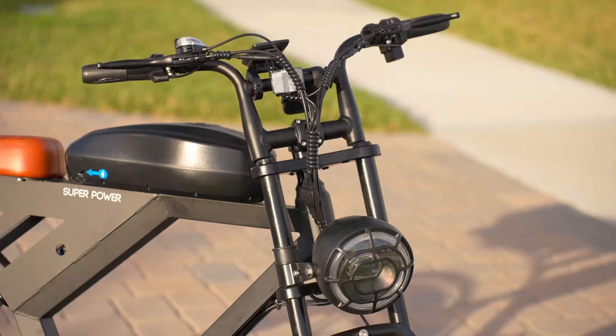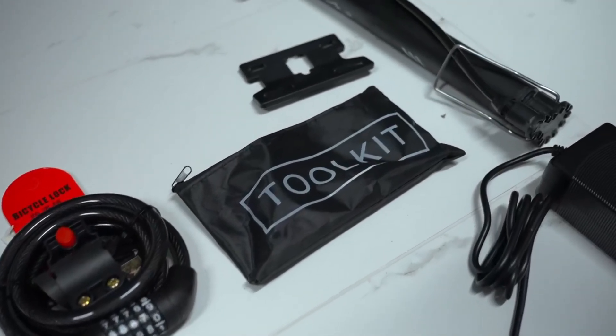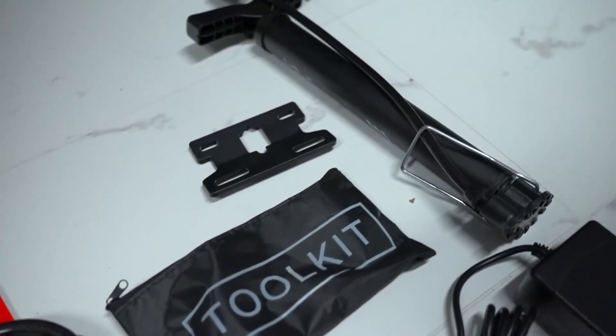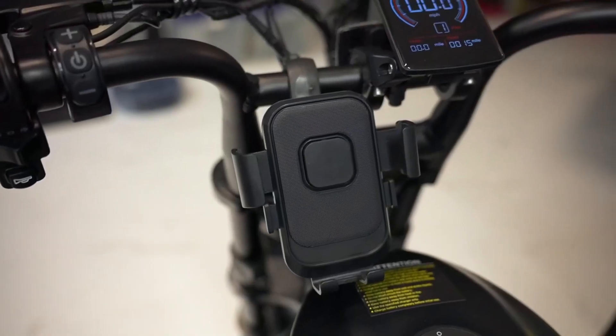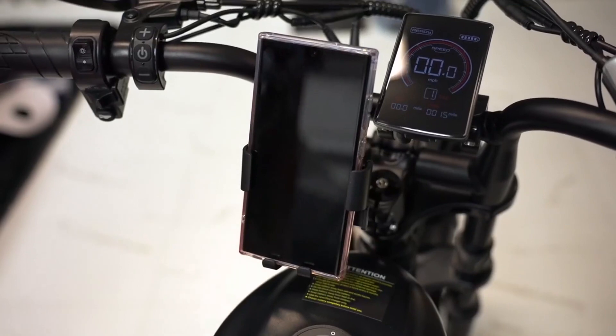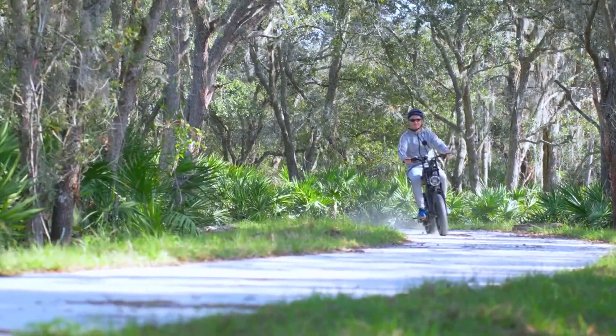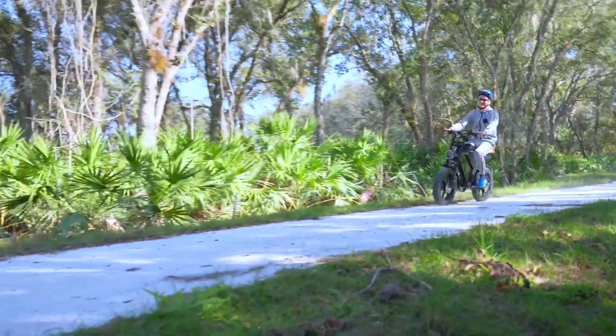The Basintu goes beyond standard expectations by including a range of thoughtful accessories. The tools provided facilitate easy assembly and maintenance. The inflator ensures the tires are always ready for the journey. The foam holder is a convenient addition for navigation or tracking cycling stats. On top of all that, a bike lock is also included.